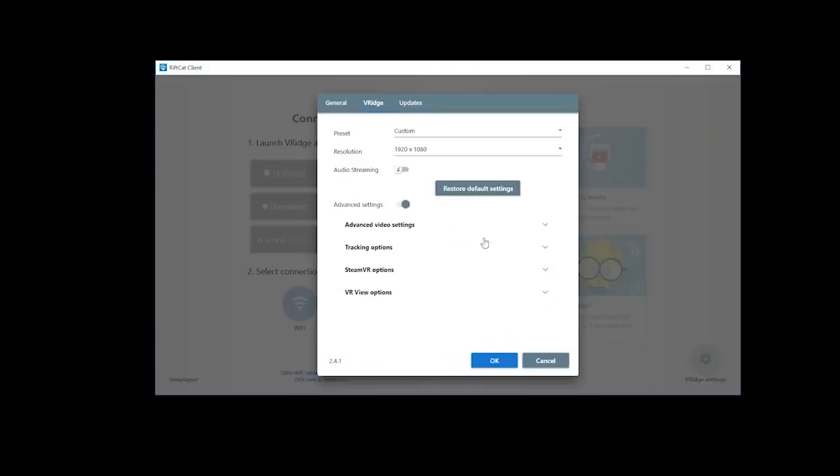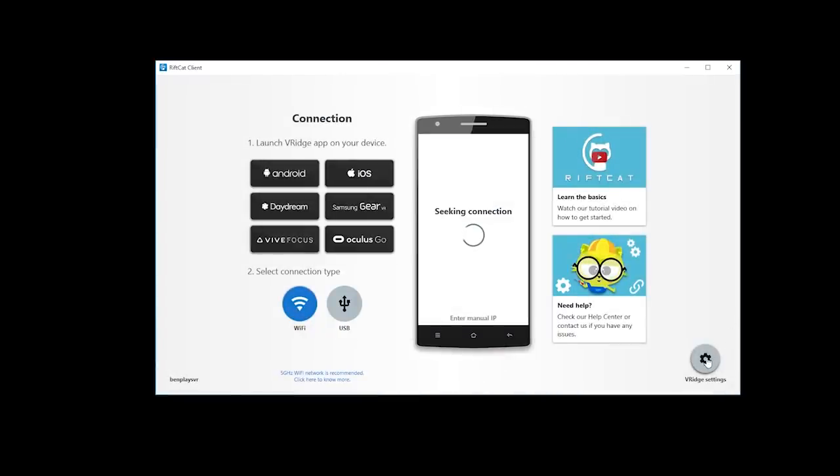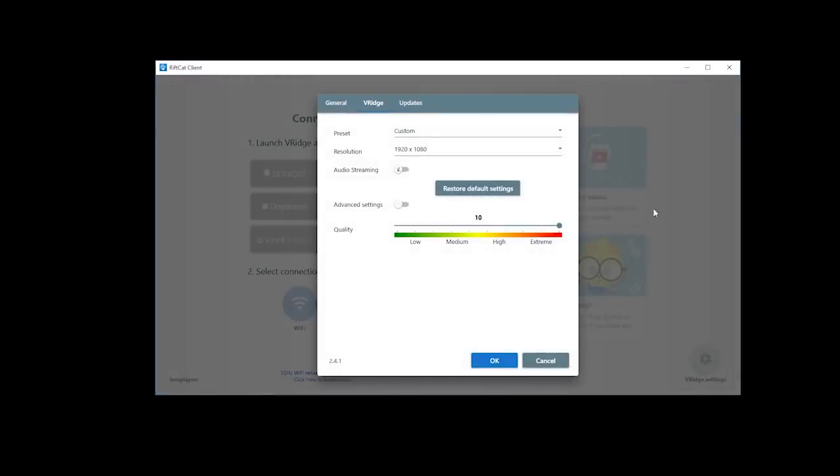After that, you can hide the advanced settings to reveal a simple quality slider. I recommend you slide that all the way up if you have a good enough Wi-Fi signal. All of my testing was done on a 5 GHz signal. By default, audio streaming is turned off, which I find an odd default — you'll definitely want to click audio streaming in settings to enable that.